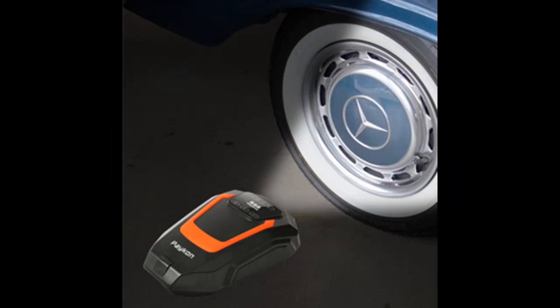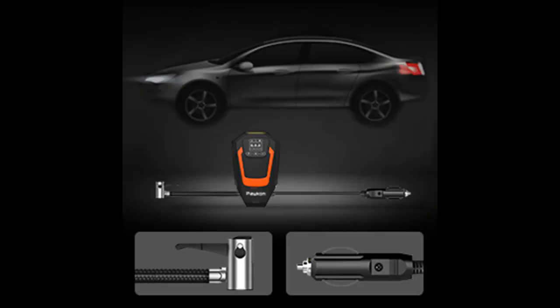The Paykon Car Air Compressor is equipped with bright and long-lasting LED lights. It is helpful to inflate tires or repair cars at night, ensuring your safety in the dark and avoiding any potential hazards.